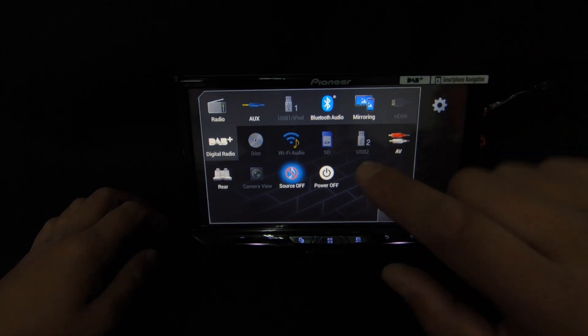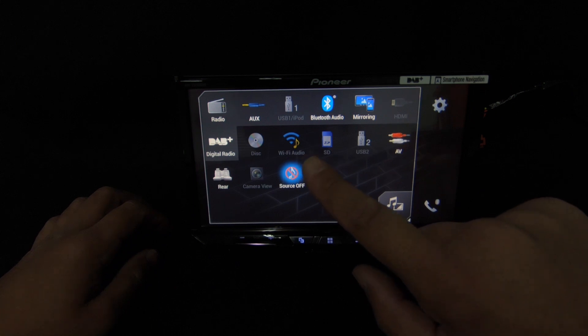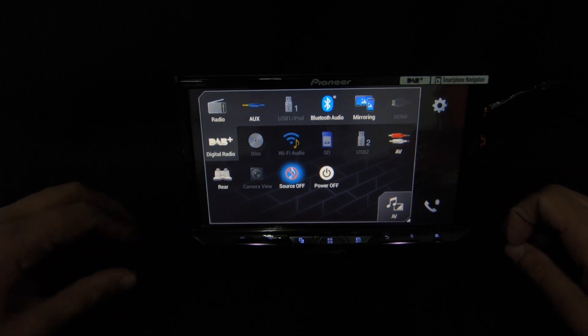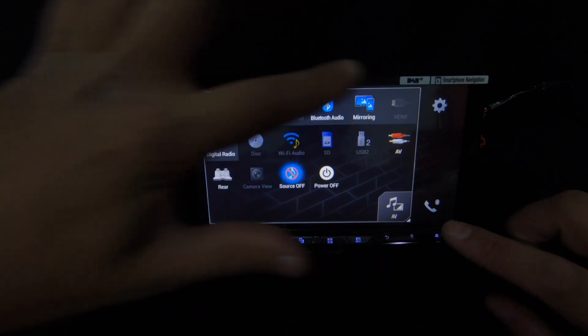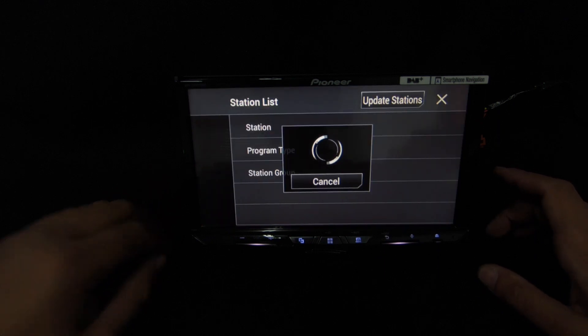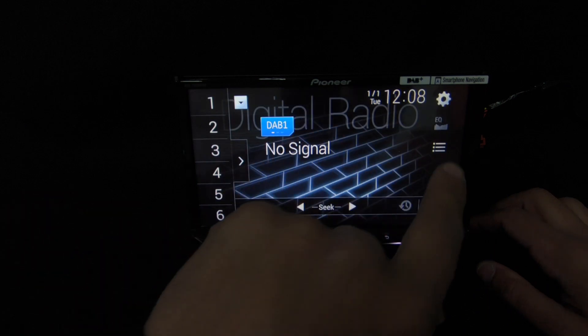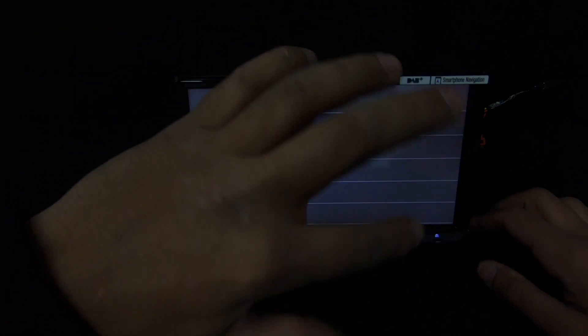Auto equalizer microphone: Pioneer supplies this and it will auto-equalize your sound settings, which is pretty cool. The CD and DVD slot is here as well. Wi-Fi audio is a new feature — when your phone is connected via Wi-Fi for mirroring you can also use audio through it, which gives better data transfer and in turn better sound quality from your music. Digital radio: when you press it, it tries to find a station list, and once it finds one you can browse and pick a station you like.